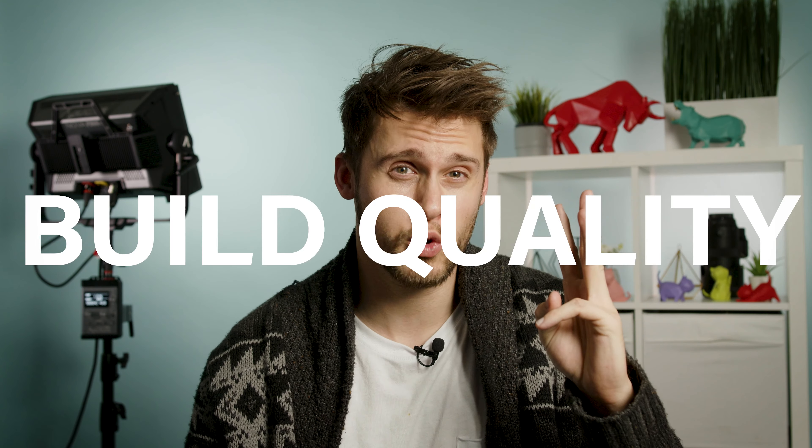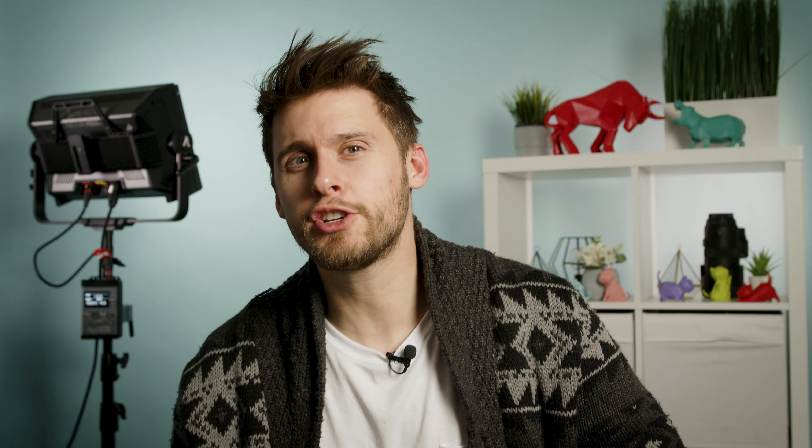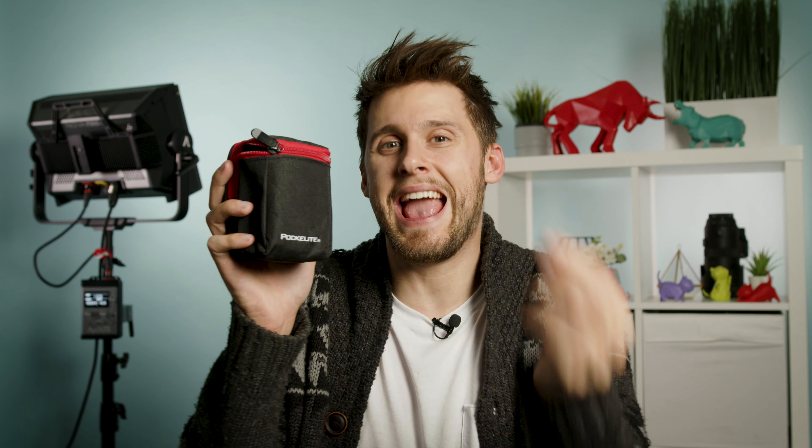We are going to break down this video comparison of these two Mini Lights into four main categories: price, accessories, build quality, and features. To start it off, pricing. The Aputure MW Mini LED Light costs $180 Canadian, whereas the Falcon Eyes Pocket Light F7 Mini costs a whole $100 cheaper at only $80 Canadian. Both of these are super affordable, but it's really hard to beat a Mini LED for less than $100.